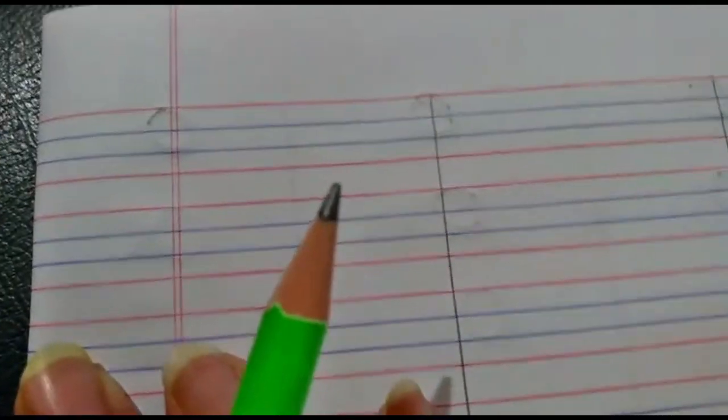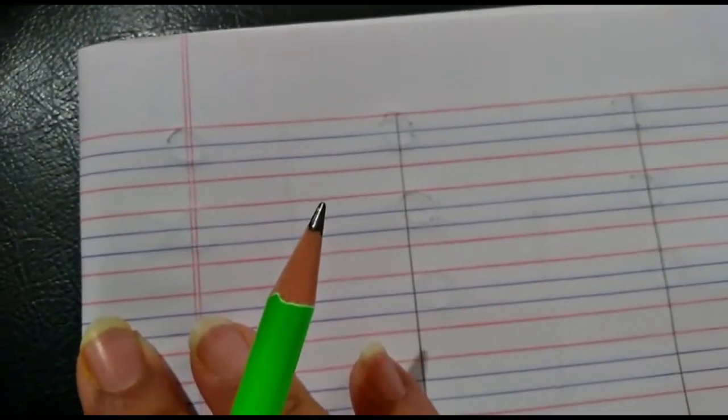Now let's see and learn how to write letter P. So are we ready for home fun? Come on, let's take a look. So children, now let me show you how to write letter P.